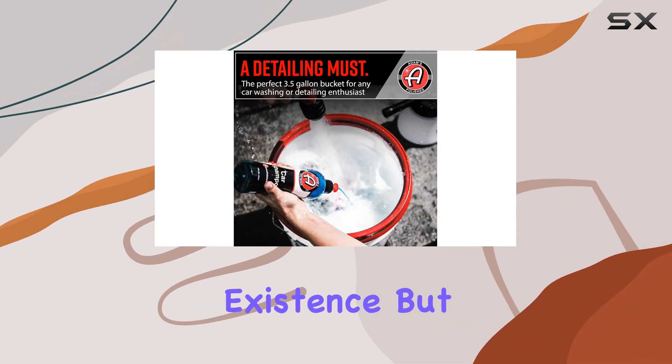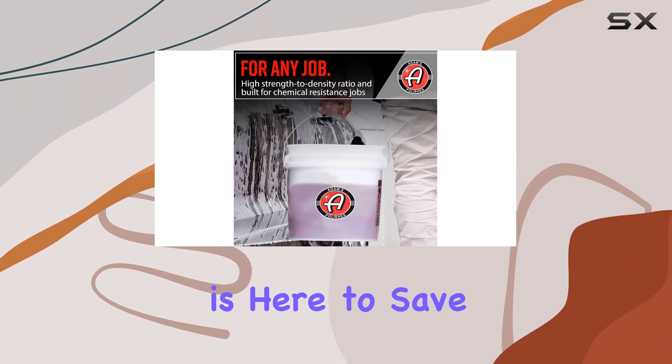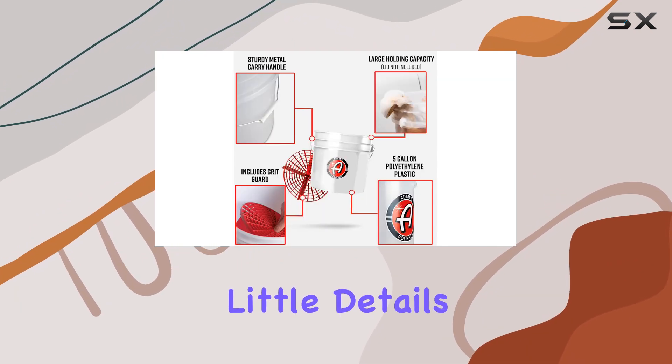Scratches are the bane of any car enthusiast's existence, but fear not — the Adams Polishes Wash Bucket is here to save the day. By using the grid guard, you're ensuring a scratch-free car wash every time. It's the little details like this that truly elevate your detailing game.